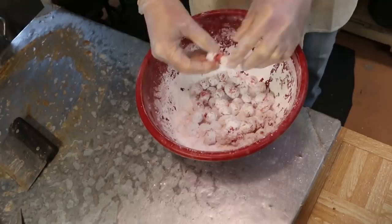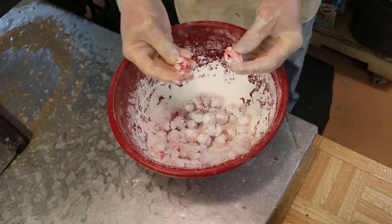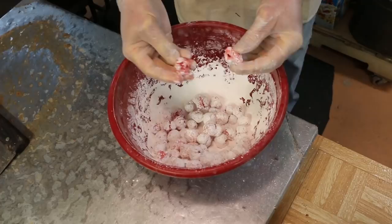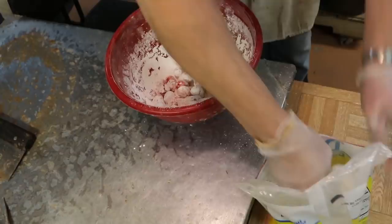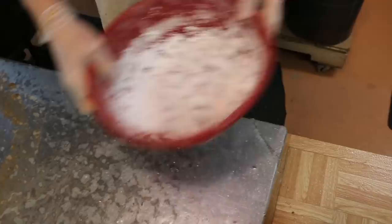Oh, there's a couple stuck together. Don't stick them. Basically, just add some sugar, mix them around, pull them apart. See how they get red like that? You got to keep adding a little more sugar. So you don't see that until you're ready to really cover them. See how they're nice and white? And then if you leave them, the redness will show up more.